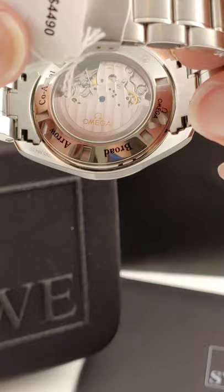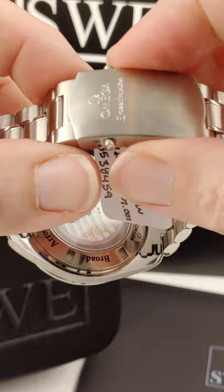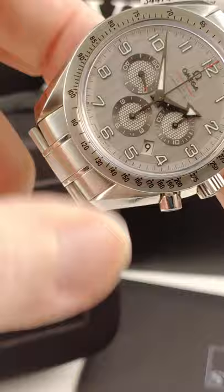This one has a co-axial movement, which essentially removes most of the friction from the way the timekeeping part of the movement works. It has the exhibition caseback, so you can see that. And this one has the really nice bracelet borrowed from the Seamaster line, with two buttons here to release the milled clasp.